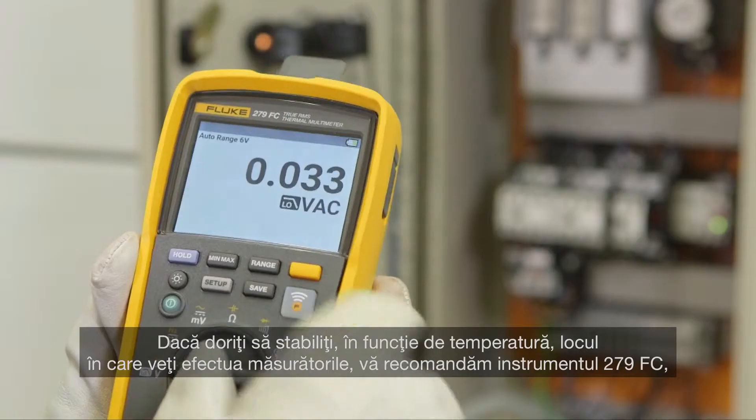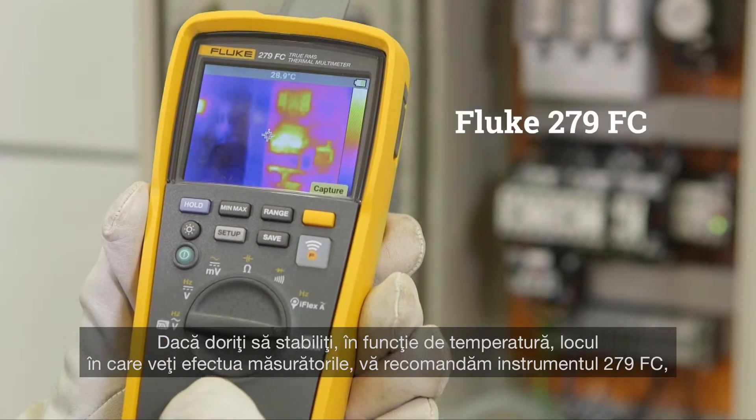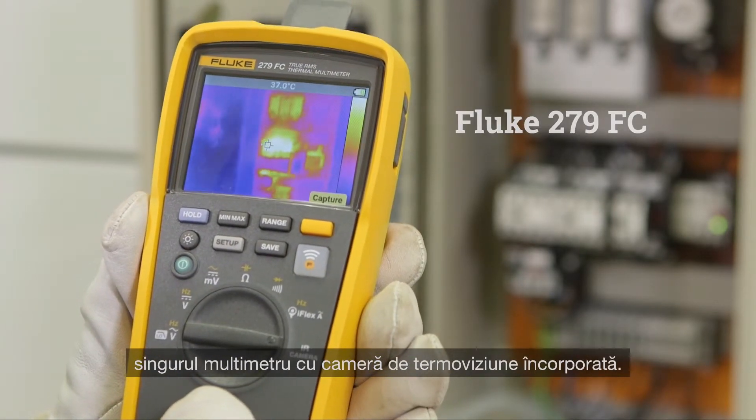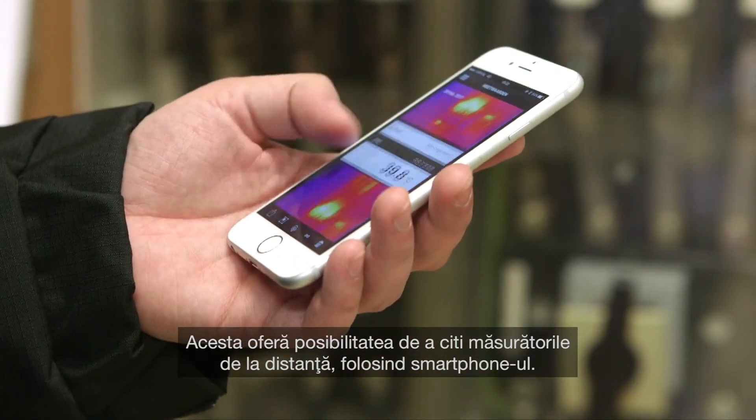If you want to define based on temperature where to do measurements, we recommend the Fluke 279 FC — the only multimeter with a built-in thermal imager. It offers the ability to remotely read measurements via your smartphone.